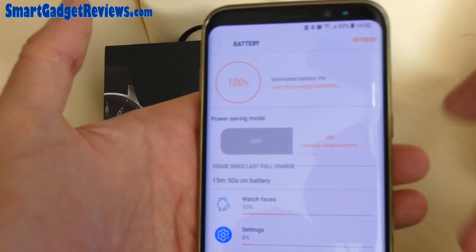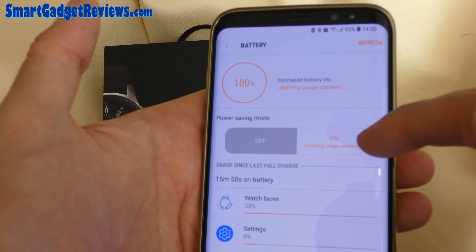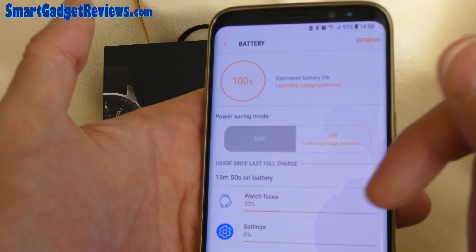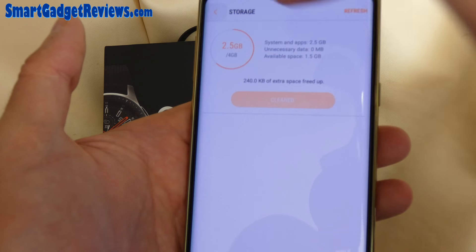If I click on the 100%, it's actually the power saving mode, which learns the usage of your phone to see how it can optimize and last longer. And now a little bit of space has been freed up.